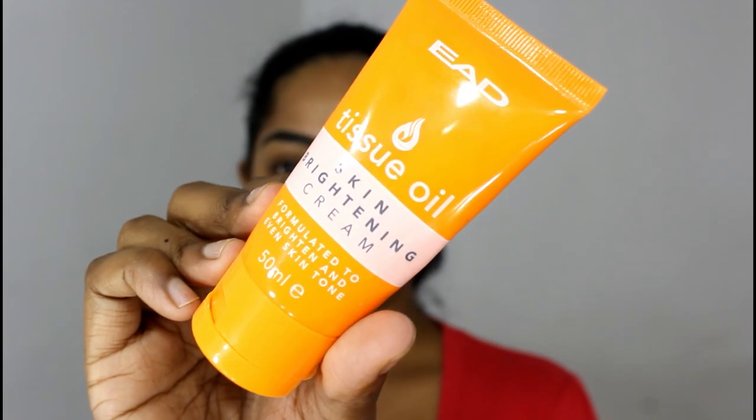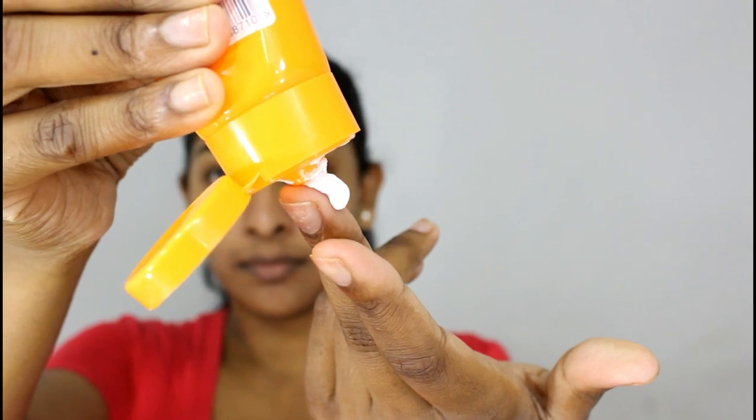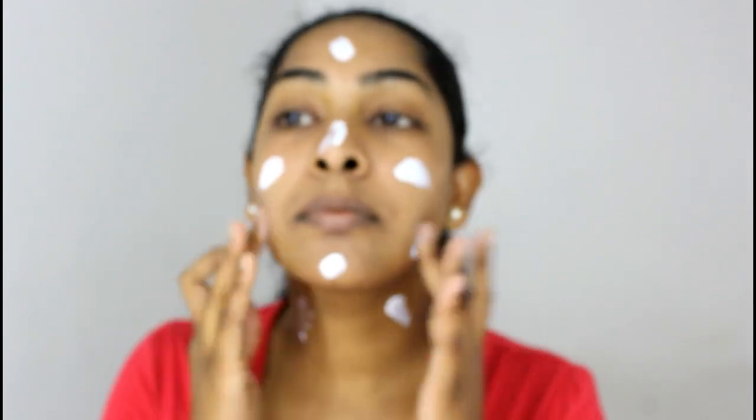The cream I'm using here is the EAD tissue oil skin brightening cream. I've been using this for about three weeks now and I've seen such a great difference in my overall skin complexion, especially in the darker areas on my face. It almost smells like Johnson's baby lotion, and I just love that smell.